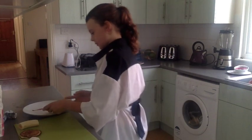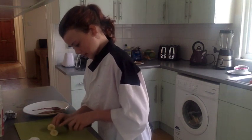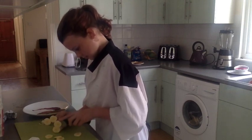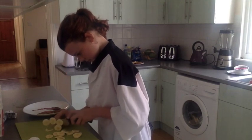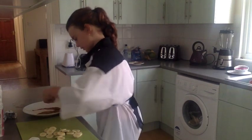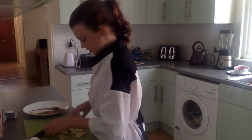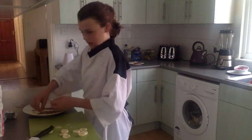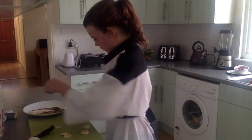Then you're going to put a pancake however you want. And then you're going to slice a banana and put the banana onto your plate as well. It looks delicious — making my mouth water! Place a bit more of your banana on, however you want.